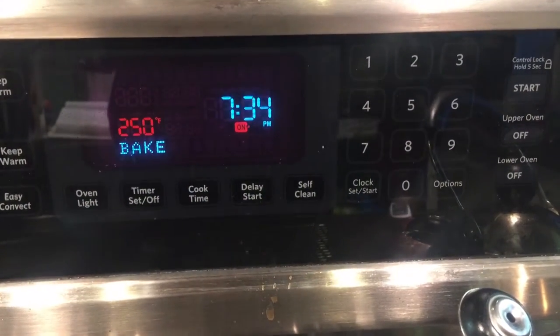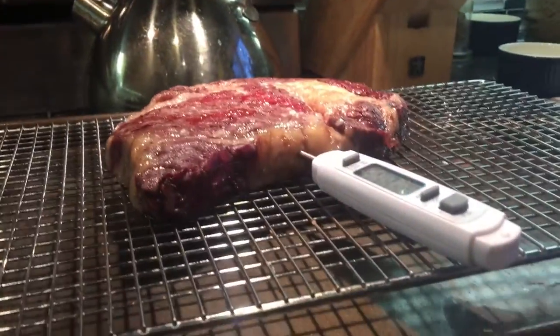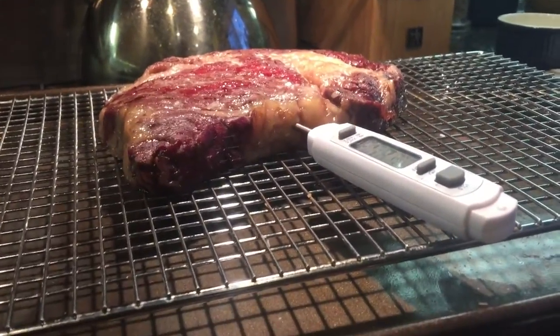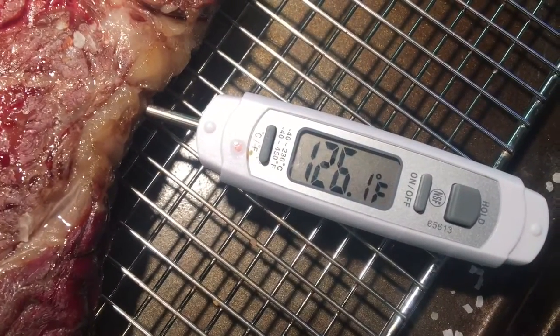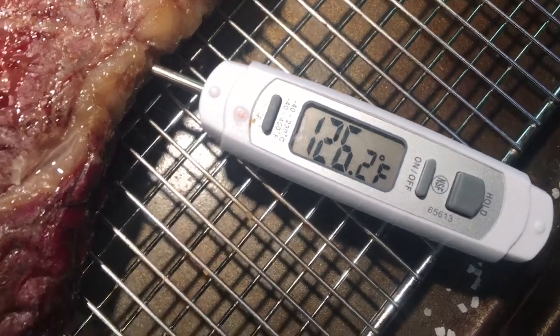Cook your steak at 250 degrees in the oven. Depending on how thick it is, it might take about 40 minutes, or in this case about 50 minutes. Your target temperature is about 125 degrees — I'm a degree over, but that's about 125 degrees.